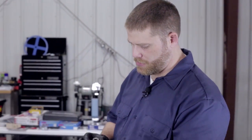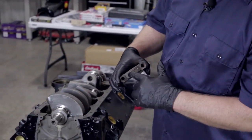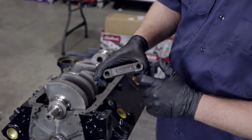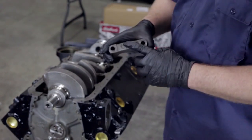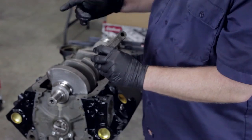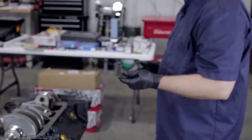Before I lube up the lower seals, I wanted to show you these main caps. Each one has an arrow on it which shows you the front of the engine — the arrow always points to the front. Each main cap is also stamped with a number from one to five, so make sure that as you put these in for the final time you have them in the right order and pointing the right direction.